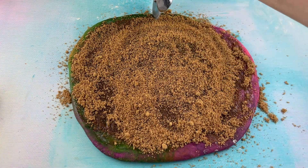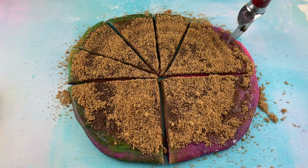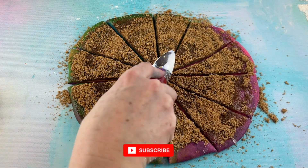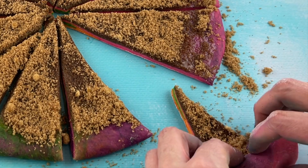Then I have my pizza cutter, and we're just going to cut this dough into 12 different pieces, just like a pizza. Then we'll just grab one of the little pizza slices, and we're gonna roll them up.